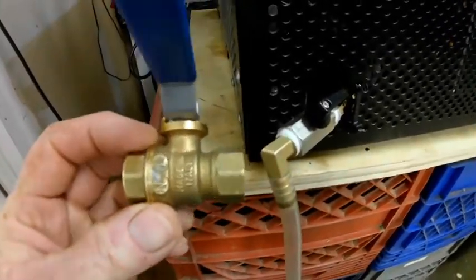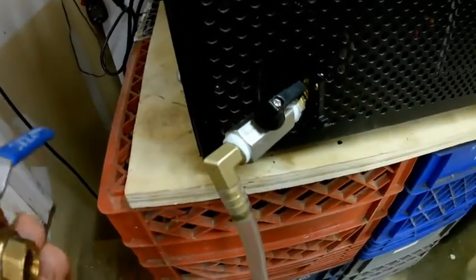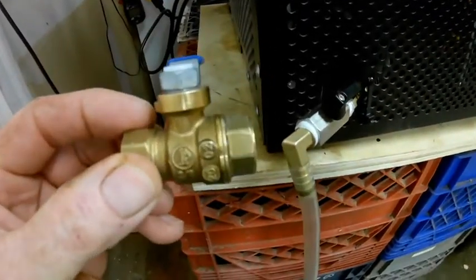I went down to Home Depot and picked up another valve. The threads to this valve are 3/8 pipe threads, so make sure you get pipe threads, not a compression fitting. This is just a standard valve from Home Depot.